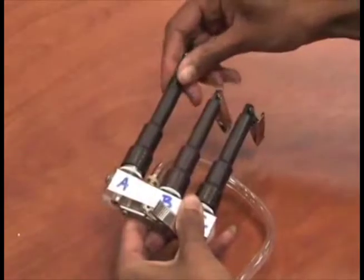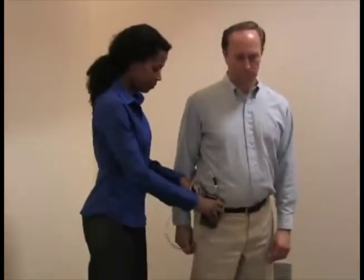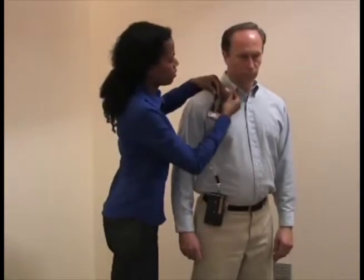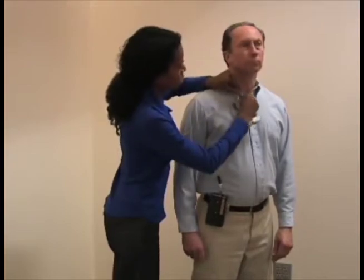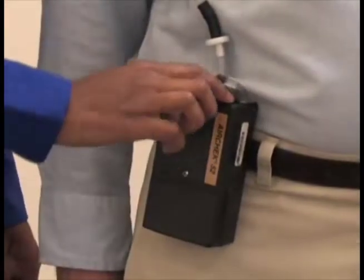Remove the calibration media, cap it, and mark it for post-calibration. Install new media for sampling into each port of the splitter and screw on the tube covers over each tube. Attach the pump to the worker's belt toward their side or back. Attach the splitter on or near the front of the shirt collar, or as close as practical to the nose and mouth of the employee. Position the excess tubing so that it does not interfere with the work of the employee.